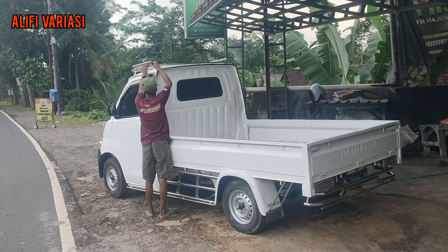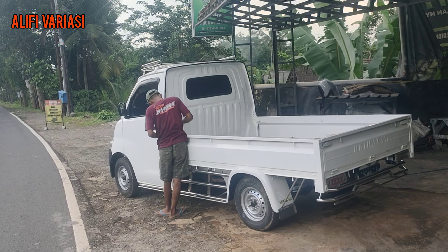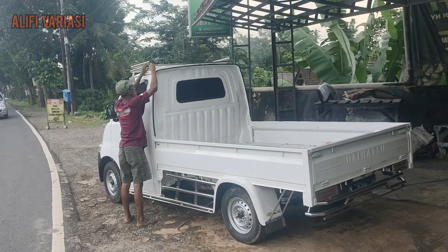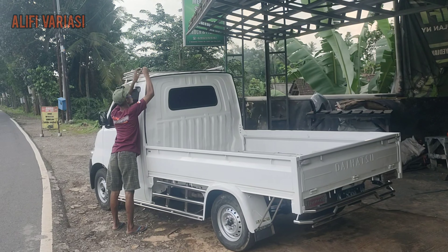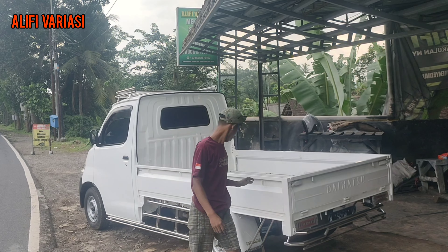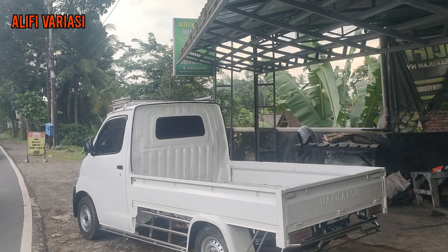Untuk pemasangannya simple, tapi sudah terlihat. Apalagi mobilnya memang bersih, putih, bening. Ditambah dan dicampur dengan stainless yang cerah — tambah glowing, tambah mening. Stainlessnya ada pengaman samping kanan kiri, penyangga selebor bagian belakang, bumper belakang, dan rak kabin.